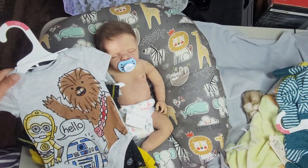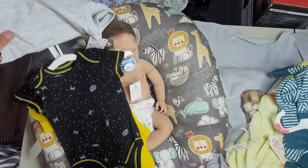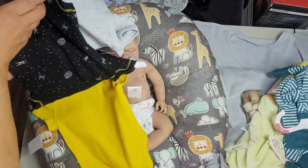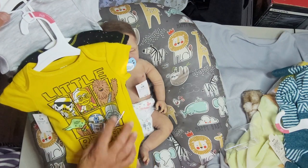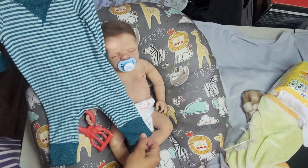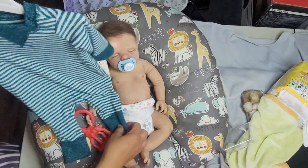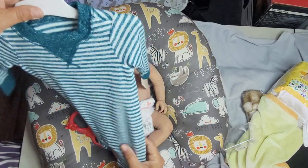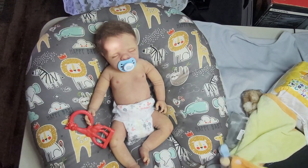Next we have the Star Wars Trio — so cute. It has Chewbacca, C-3PO, R2-D2. And then this one's cute — it's kind of a mustard yellow, also outlining the black with the Star Wars atmosphere. Really, really cute. And then on the other side, this awesome mustard colored onesie that says Little Rebel with all the little characters on it. And then this really soft nighttime romper — it's actually kind of like a sleep and play. It doesn't have the feet in it, so you can put little socks or shoes on. It's super soft and super lightweight and thin, so it could work on a cool or a warm evening.